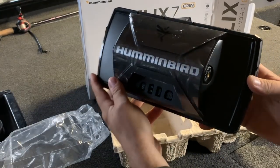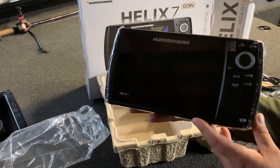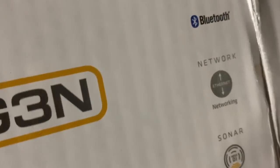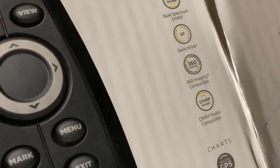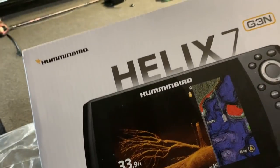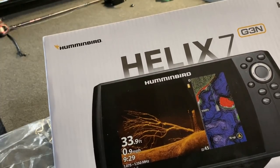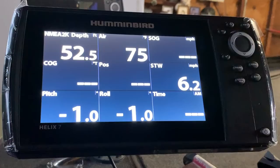Right here we got the head unit. Let's take a look at some of the features. In the box you get Bluetooth, networking — this tells you all the different things this unit can do: Mega Down, 360, Chirp, build your own charts. It's compatible with Navionics and Lake Masters. Just a bunch of technology packed into this 7 inch unit — great for a kayak, canoe, bass boat, or ice fishing. We're going to go ahead and power this thing up on the front of the boat and look at some stuff in demo mode.